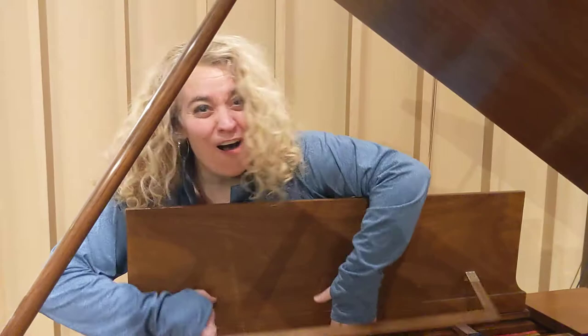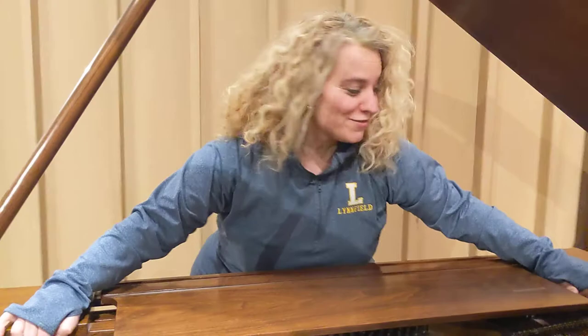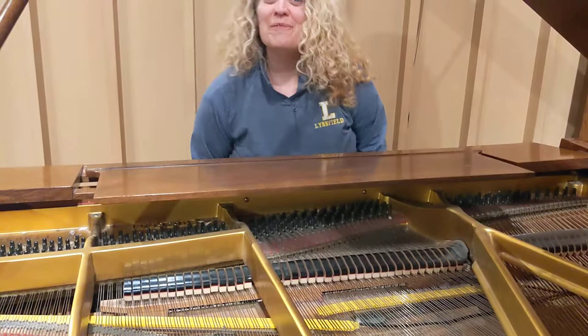All right, I'm going to play our Huckleberry Hero song. Can you see these strings and hammers? You can see the inside of the piano while I play it.